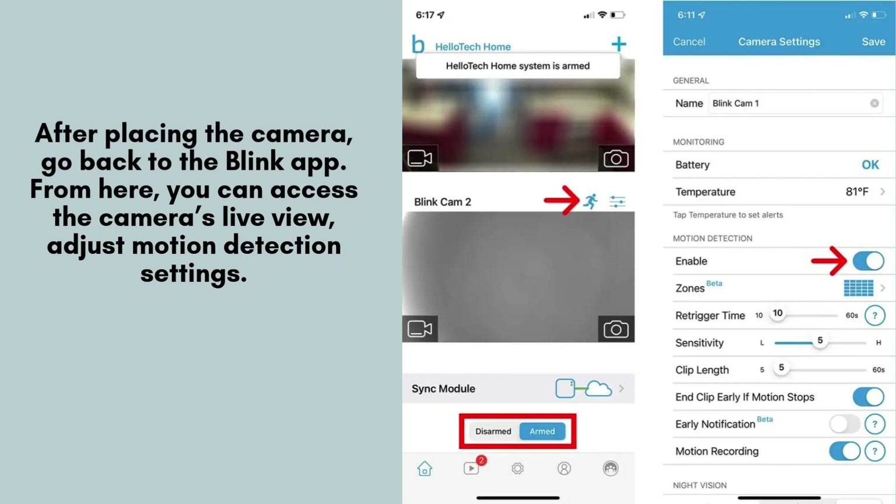After placing the camera, go back to the Blink app. From here, you can access the camera's live view, adjust motion detection settings, and even set up notifications to alert you when motion is detected. Play around with these settings to suit your home security needs.